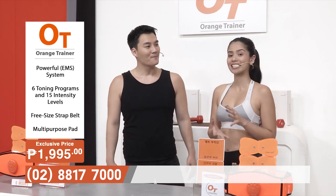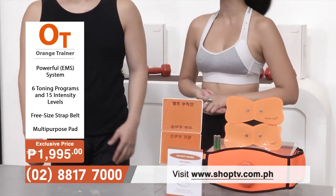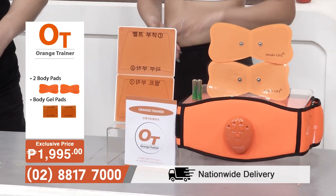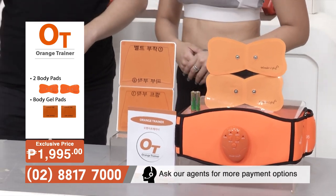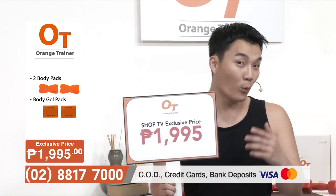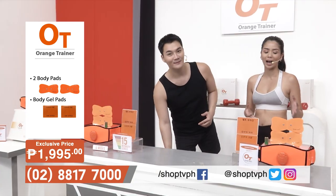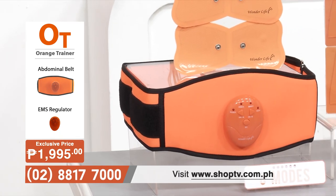The Orange Trainer is now available here on Shop TV. The set comes with one EMS regulator, one abdominal belt, abdominal gel, and two medium-sized abdominal pads — all for only P1,995. That's an exclusive price here on Shop TV. If you're interested in getting your own Orange Trainer and want to know how it's effective and convenient, stay tuned because we'll be talking more about that in a bit.